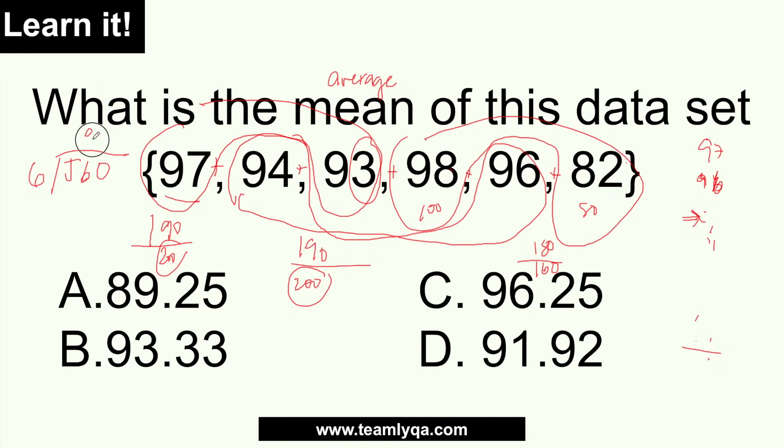Divided by 6. I got to the sum much faster than writing it all out column by column. So just divide 560 by 6: 6 times 9 is 54, and 20 divided by 6 gives a remainder, so that's 93 point something. The answer is letter B. In an exam where everyone is rushing, this technique will be your trick to save time.